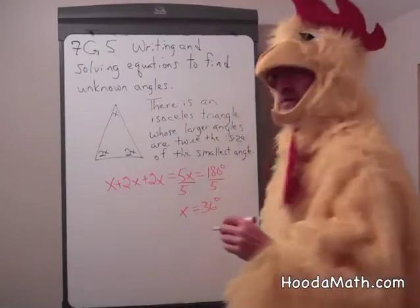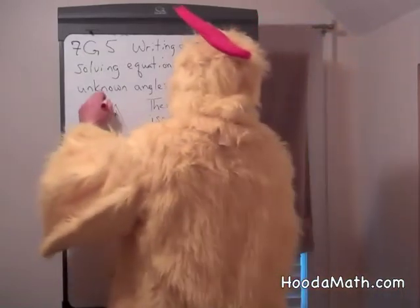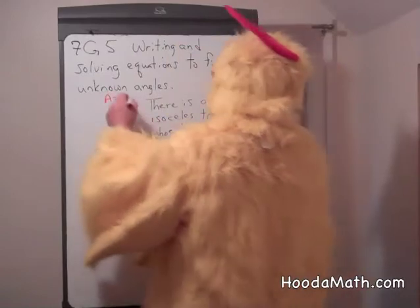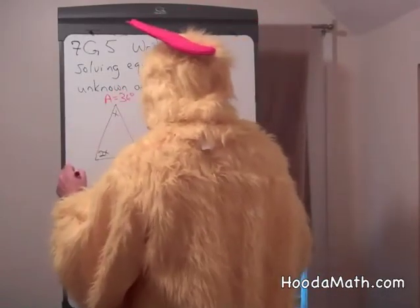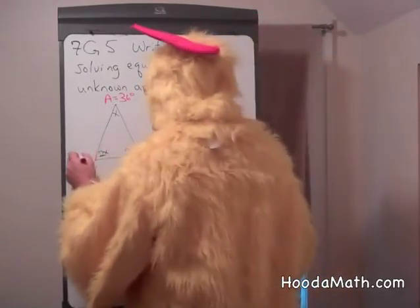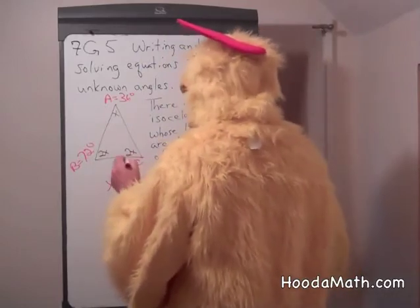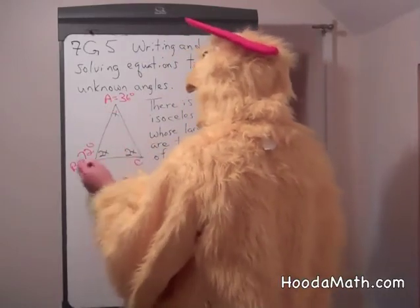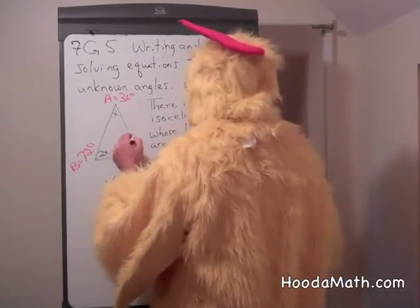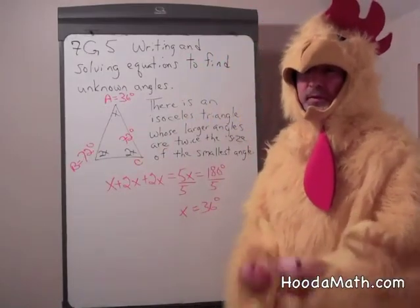So what are the sizes of the three angles? If we call this angle A, that would equal 36 degrees. Angle B would be twice the size of angle A, or 72 degrees. And angle C would be twice the size of angle A — the same size as angle B — also 72 degrees. If you added them together, you would get 180 degrees.